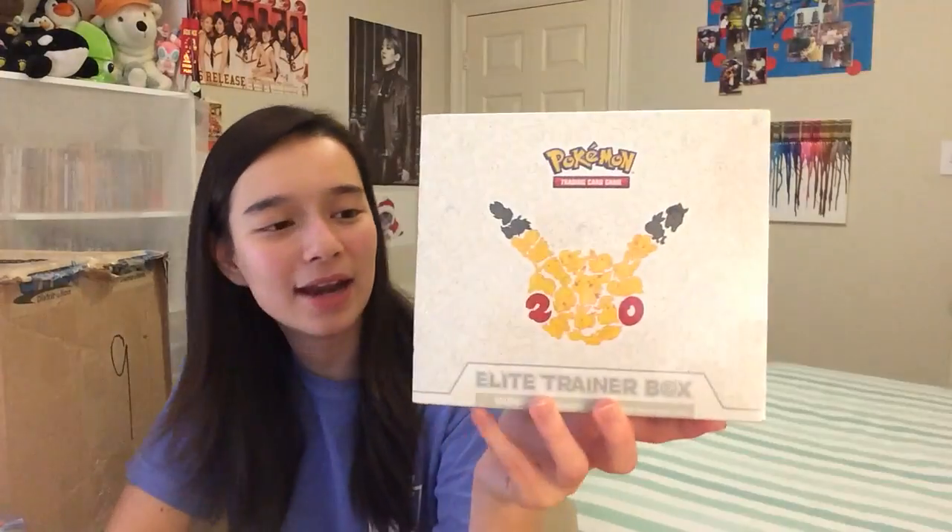I also picked up one of these guys — a Generations Elite Trainer box. I opened up one of these a while back; I think Carlos sent it to me. But yeah, I now have another one, so that should be on the channel very soon as well.